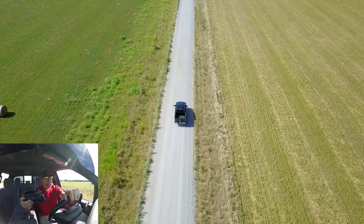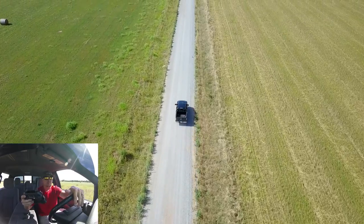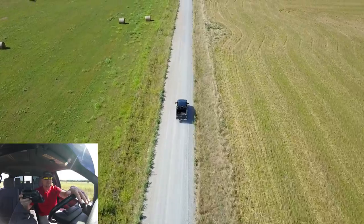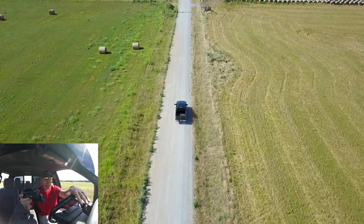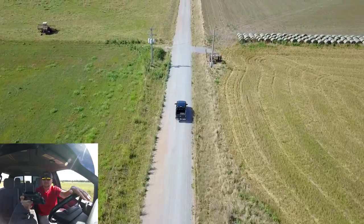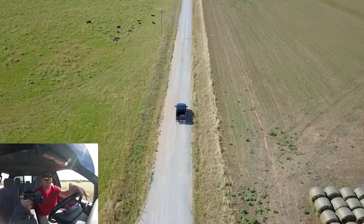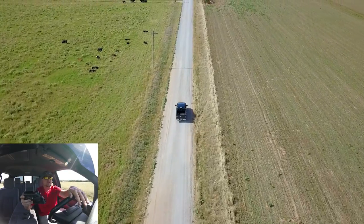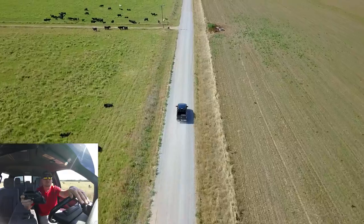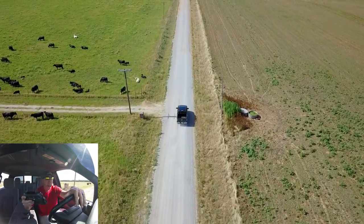I'm going to speed it up a little bit just to see how it does. I'm going 25 now, let's get it up to 30 and see if it keeps up with us. I'm going 30 miles an hour right on the dot and it still seems to be doing just fine and keeping up with us, so that's a pretty cool deal.